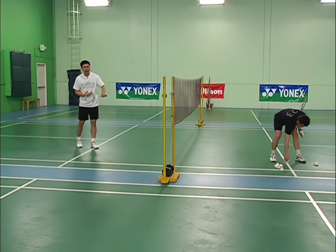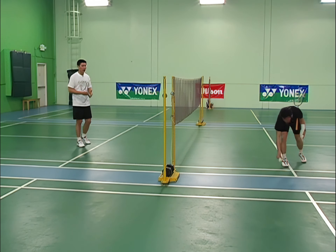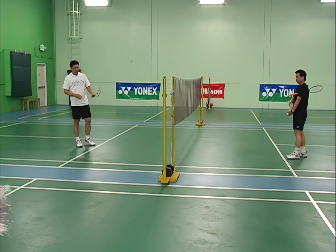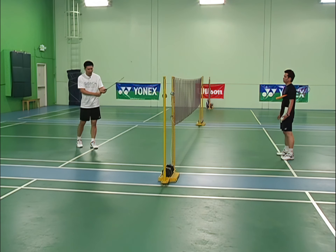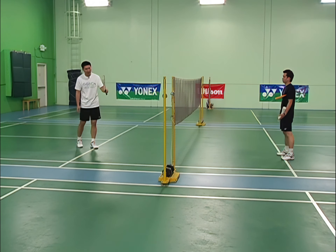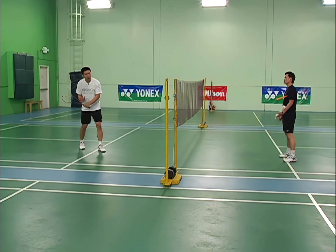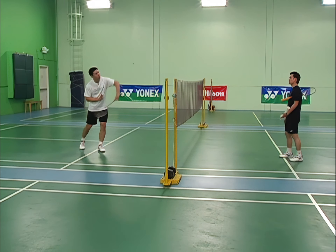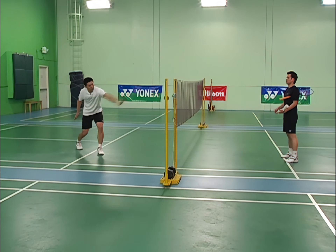Now I'm going to show you how to lift the shuttle high with the backhand. The backhand lift is a little trickier and more difficult than the forehand. You have to use a backhand grip — a slightly shorter grip — move your hand up, put your thumb behind, and use a wider swing motion to fully lift the shuttle up.